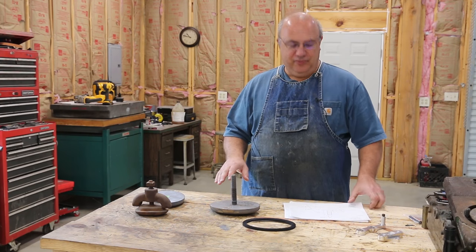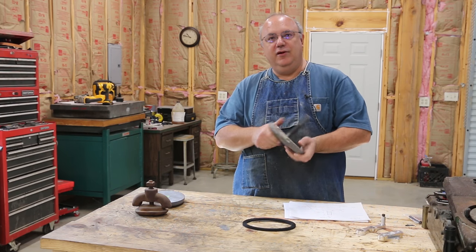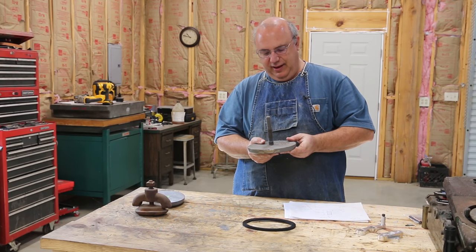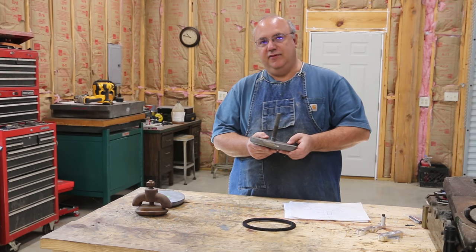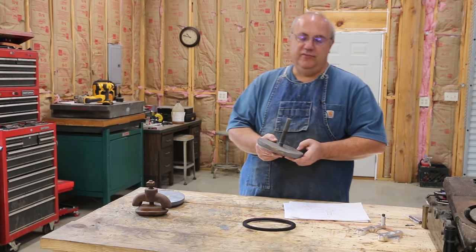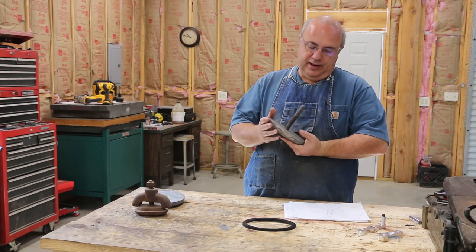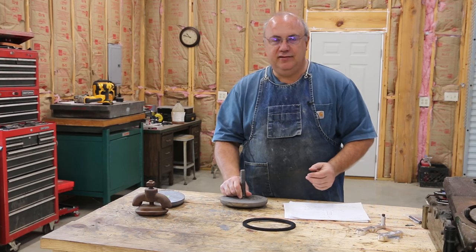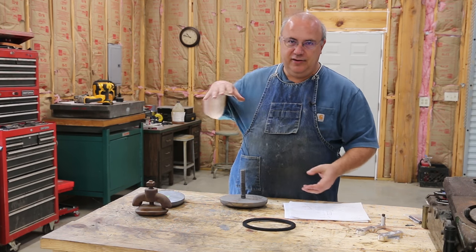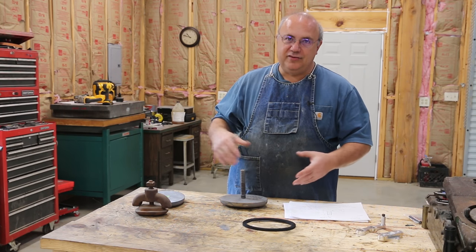What we're making is basically this part right here. This is a handhold cover for the boiler on our 1917 steam locomotive — a Vulcan Iron Works locomotive out at the Georgia Museum of Agriculture and Historic Village. Basically up on the boiler, they have places where you can take a cover out and get your hand down inside the boiler, which is why it's called a handhold.